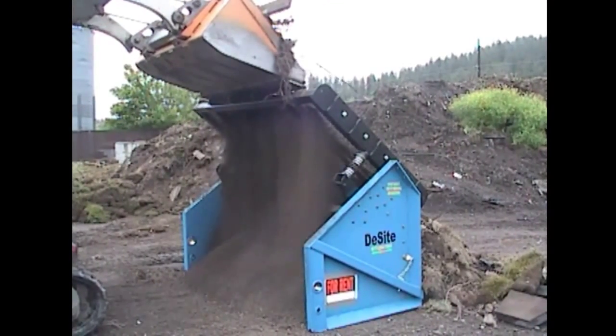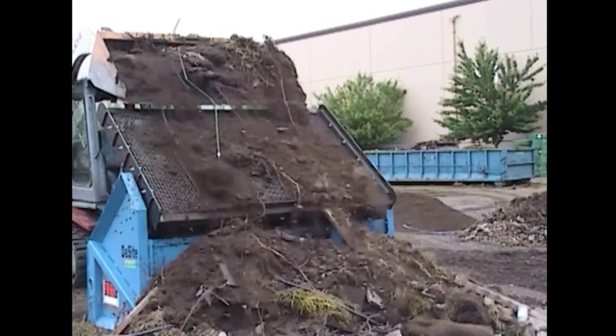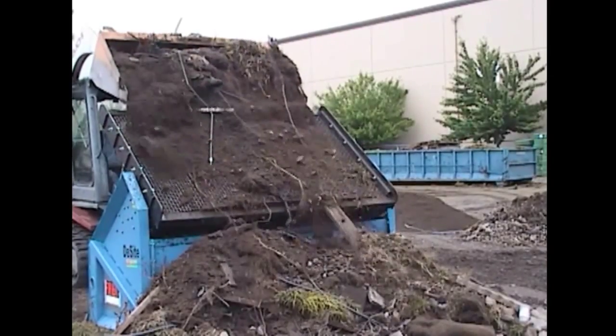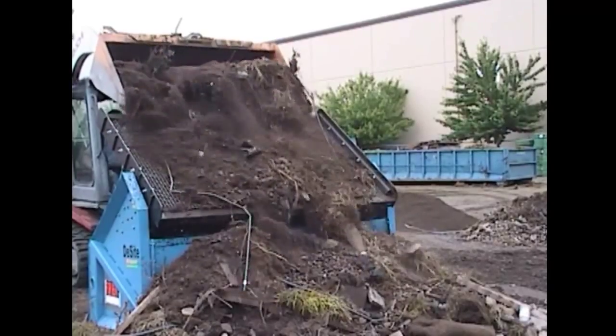We're using our own design — our sea spring design — so that when you compress that spring, the deck actually moves backwards, not just up and down, but moves backwards underneath that material to get it moving again.